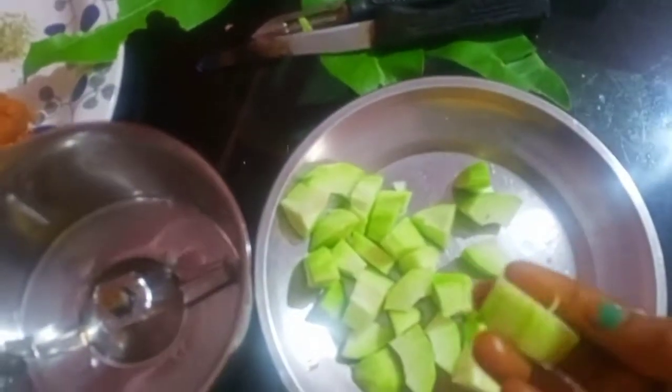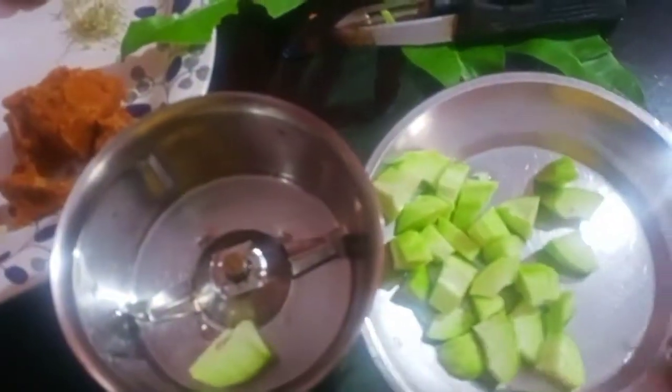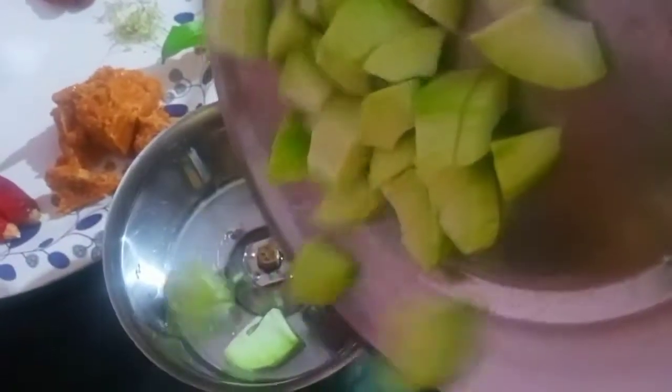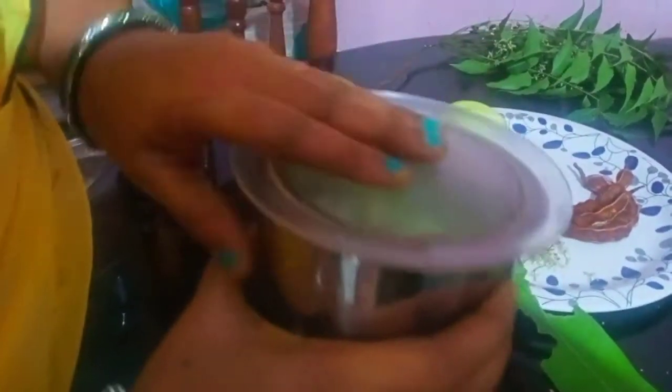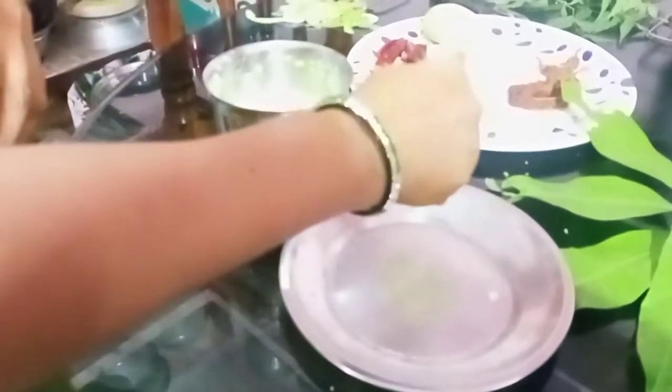I will peel it by the way. Cut 2 pieces of juice. I will cook it in the pan. I will mix it in the pan. Then we add some water.